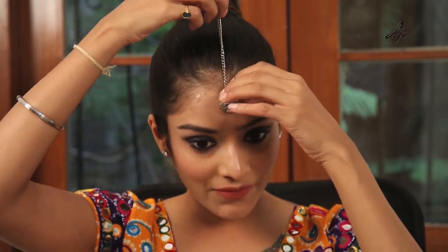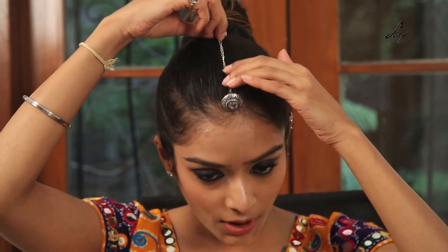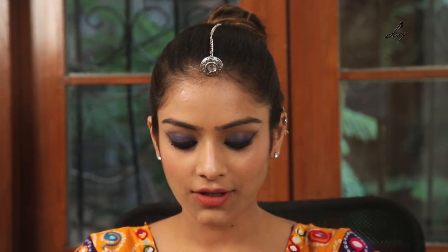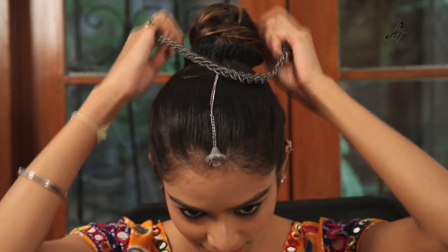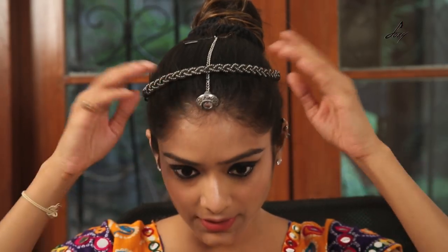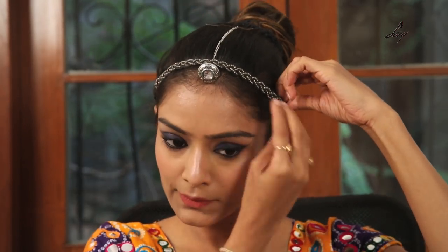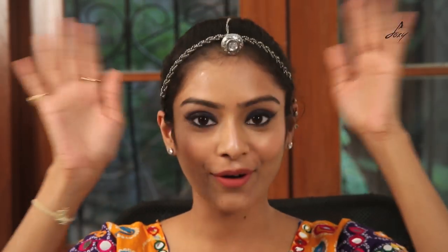I've tied my hair into a bun and I'm just going to wear some jewelry. I'll be wearing this maang tikka. Here's a tip — if you want your maang tikka to stay in place, what I usually do is I secure it with a safety pin and wear a headband like this. It will make your maang tikka stay in place, so if you dance, jump, or do whatever, it's not going to fall.